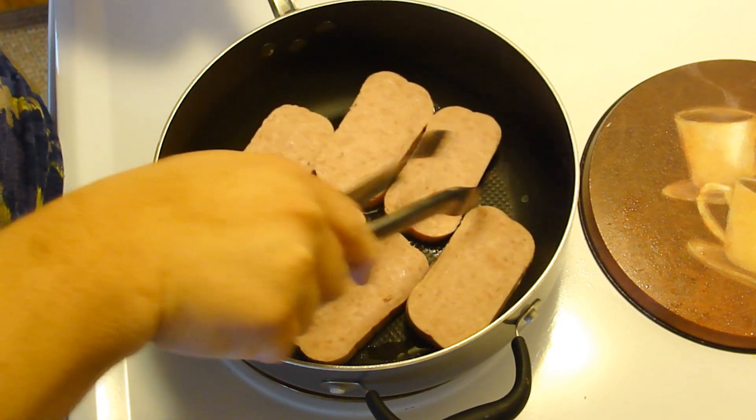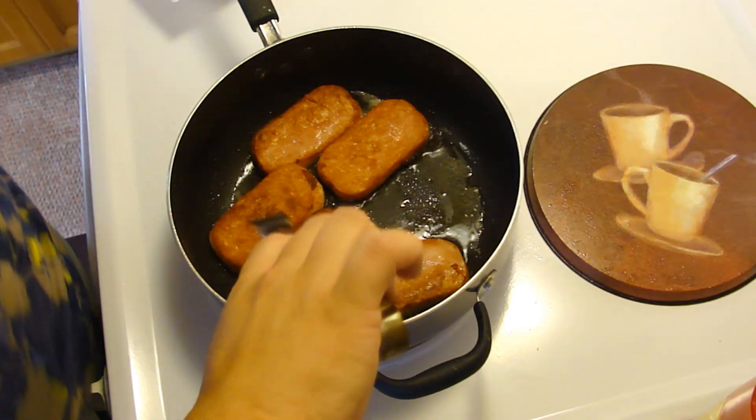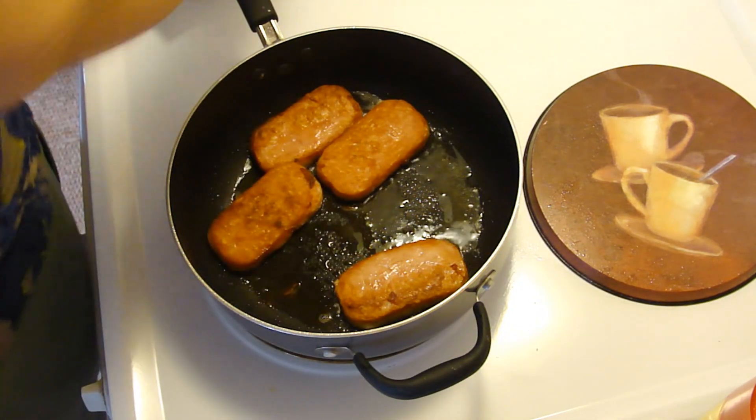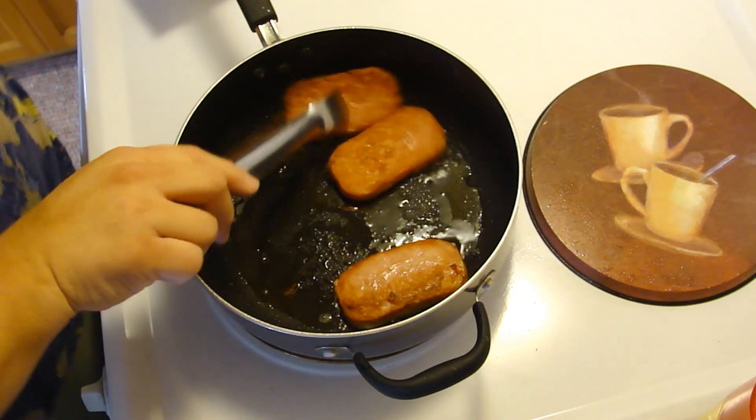I'm going to fry this up nice and crispy. Some of those are super extra crispy. I'm going to take this out and drain off all the oil.